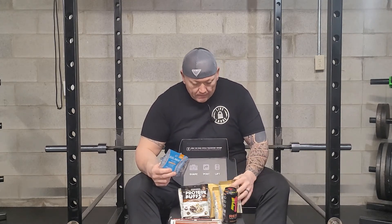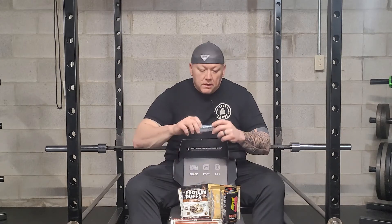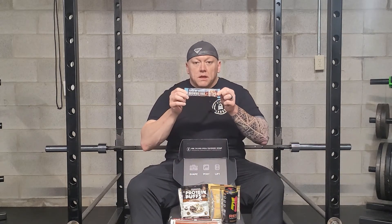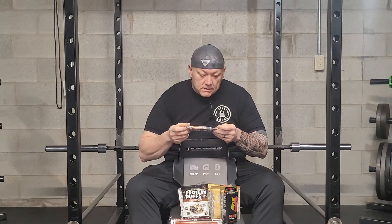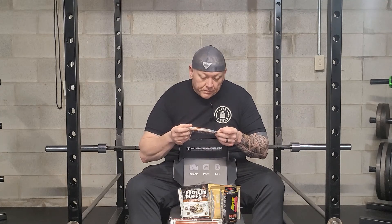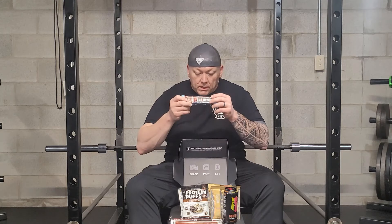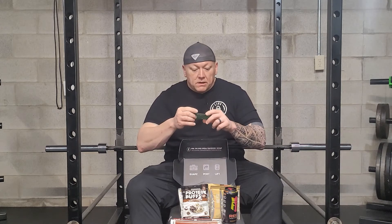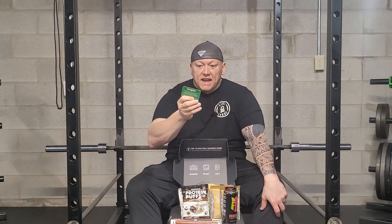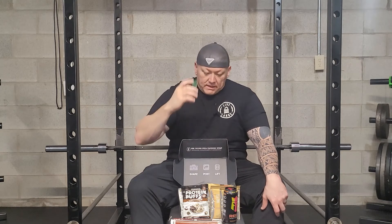And then a protein hot chocolate brownie bar — 230 calories, eight fat grams, 20 carbs, and 20 grams of protein. There is also a 50% off plus free shipping on all US orders. The code is Gummy — G-U-M-M-Y — all Fungies — F-U-N-G-I-E-S. There's that in case you're interested.